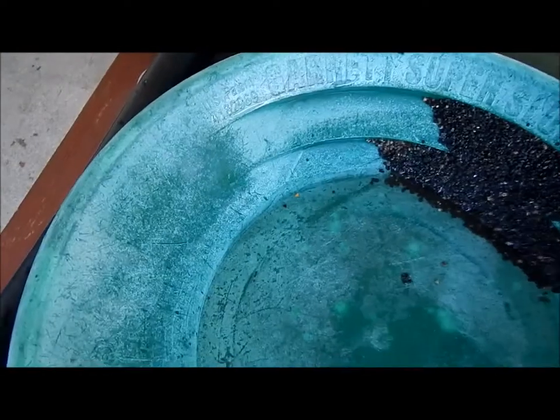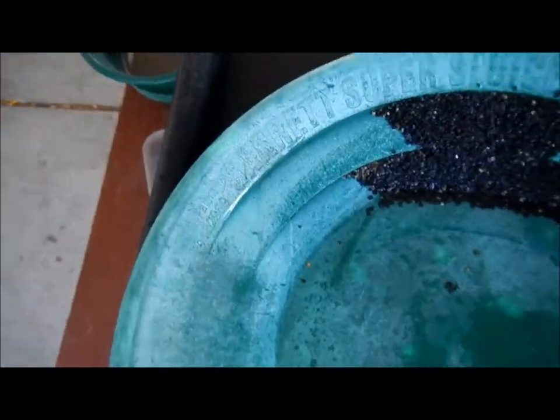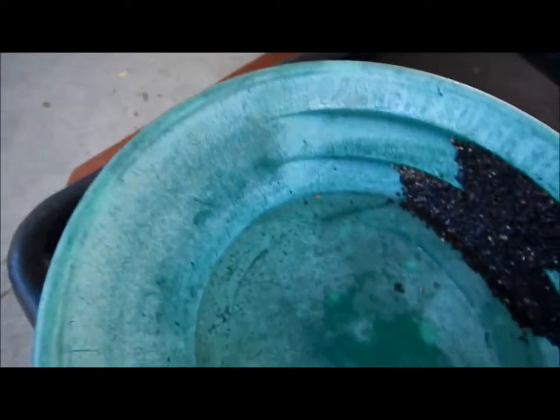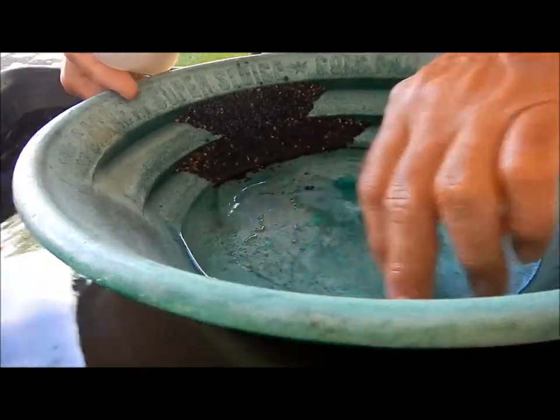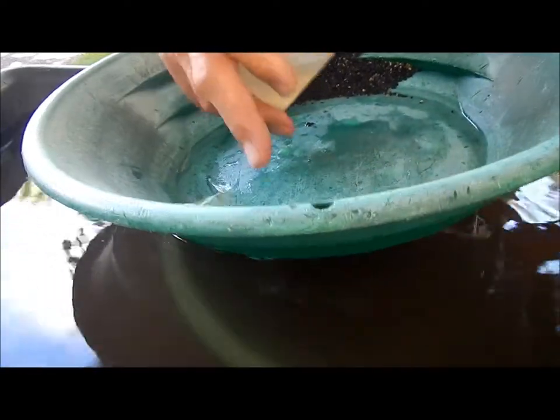I am finding some plus-20s — at least one. Trying to give you a clear focus of it. Not big — plus-20 is still pretty fine, but it's a little coarser than the very super fine stuff. I'll show you that process just so you can see it in the panning. First, let's go after that little one I just found, if I can keep the crap out of it and snuff it up.